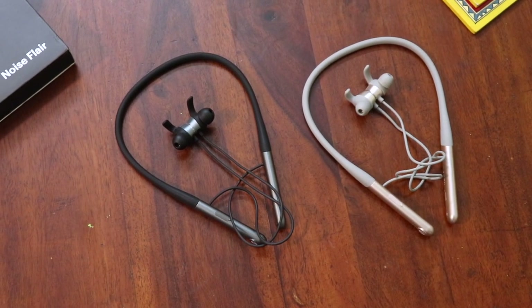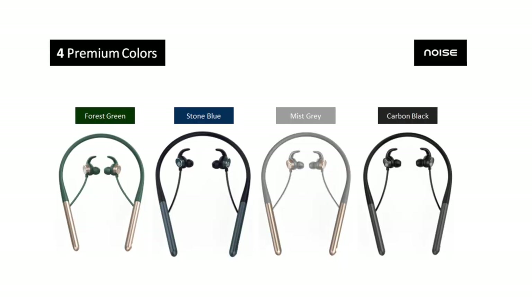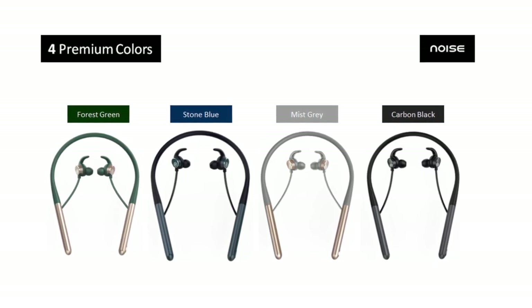Let's address the cons — well, there's actually just one: no ANC. But like I said, if you can't get it right, it's best not to have it. And that's absolutely fine — that's probably the only thing these neckbands lack. Apart from that, they look premium, have touch controls, call vibration alerts, dual pairing, low latency, 35 hours battery life, quick charge, and good sound quality. Looking for earphones with a neckband design? Just go for these — they are a must-buy. Available in four colors: green, blue, grey, and black, priced at just 1799 rupees, going on sale on the 19th of May on Amazon. Links are in the description. Buy one for yourself or it also makes for a great gift — grab it right now.